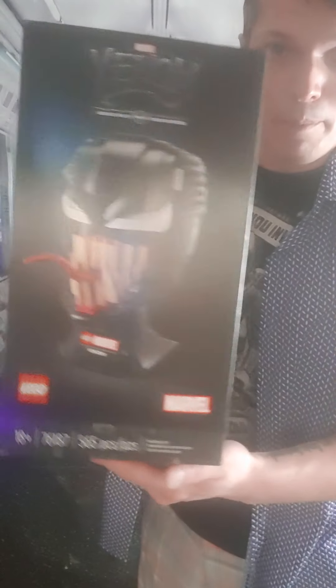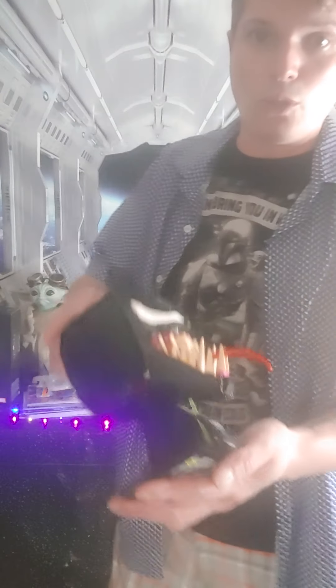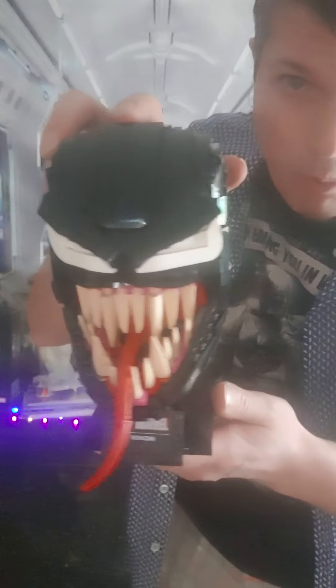Hey everybody, welcome back. I wanted to give you an update on that cool new LEGO Venom head bust that I showed you before. This is the box for it, and we put it together. It didn't take that long — maybe about an hour to an hour and a half — but this is the end result. This thing is amazing, it's crazy looking.